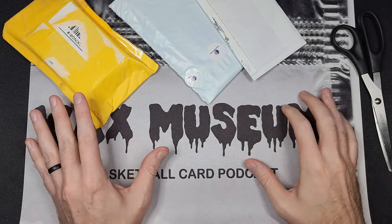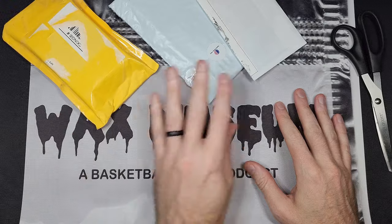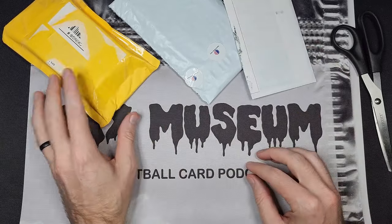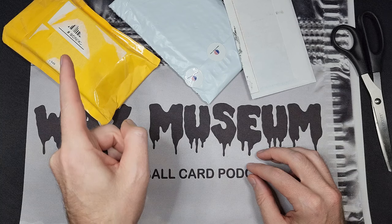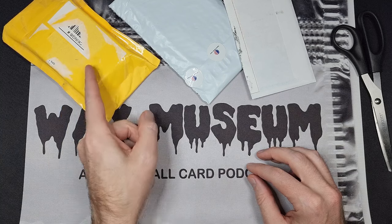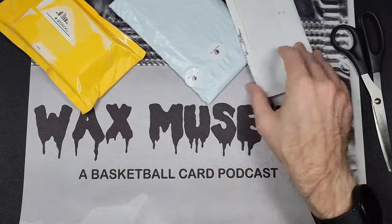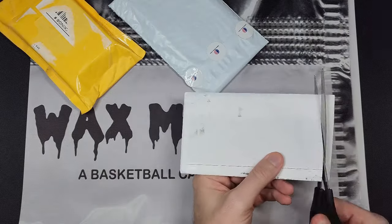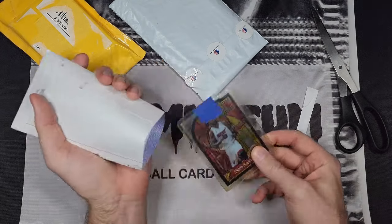What's up guys, this is Kyle from Wax Museum and I've got another mail day for you today. This time it is three total packages — an envelope and two packages. One has an eBay lot in it that I think has a major steal, but I'm going to want your input on that. It's hard to tell with the little data I have, so let's go ahead and jump right in.